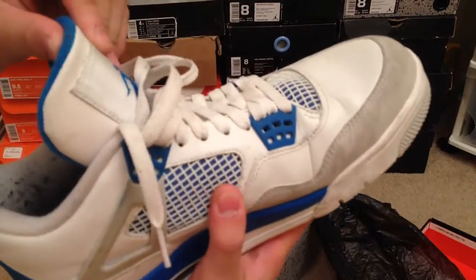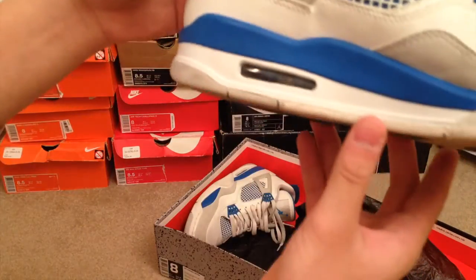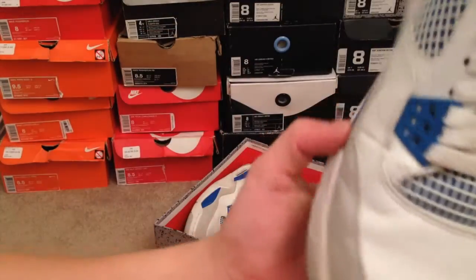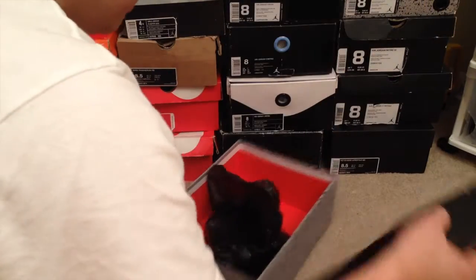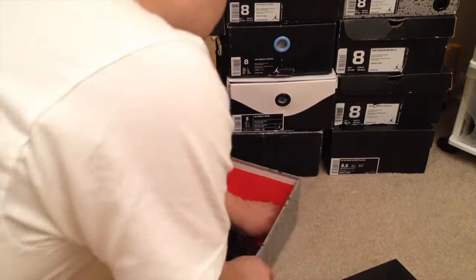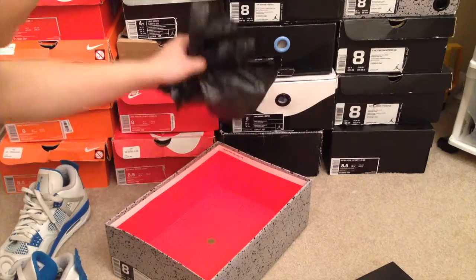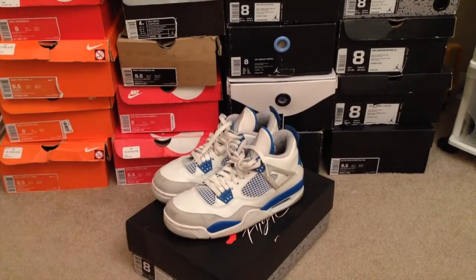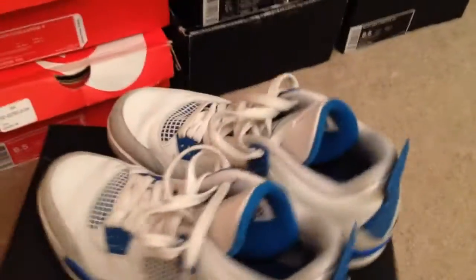The smell is alright. As you can see, the Jumpman logo is kind of not fully intact. All around though it's a clean shoe — I'm pretty happy with this purchase. There's some creasing but it's normal. The Military 4s did come with a hand tag. He said he was going to leave a note but didn't. $95 shipped — tell me if you think that's still a steal.